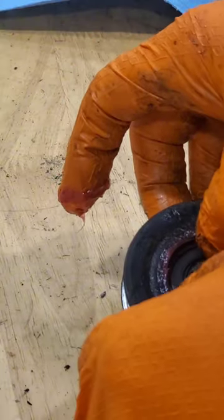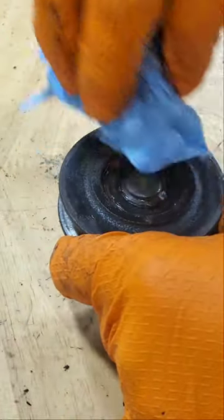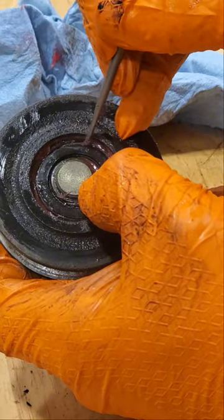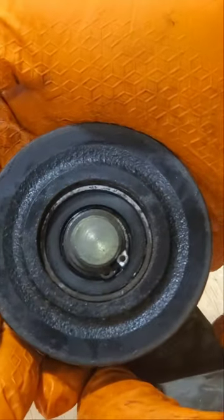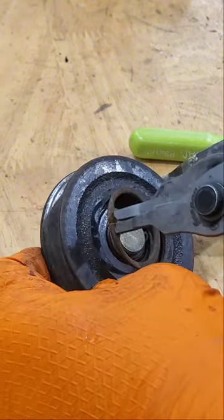We'll take our shielding, stuff it back down in that hole, and wipe away the excess so we can see what we're doing. Just push that shielding down in around the outside edge — just like that. Got a nicely new sealed bearing. Take the snap ring pliers, put it back in, and there we go — good for another couple years of service. And there's your tip.